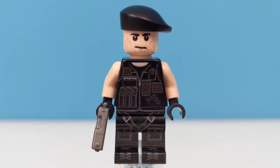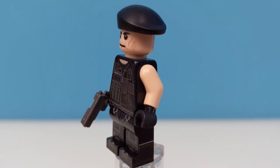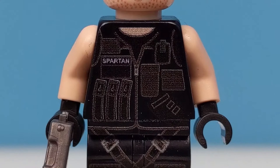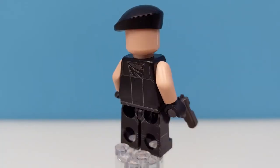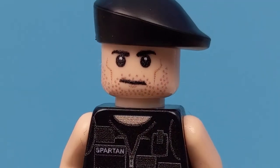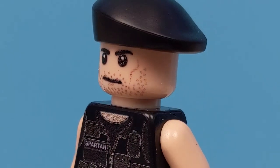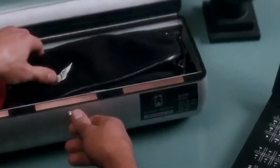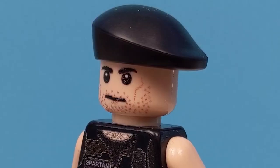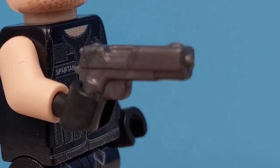First up, we have John Spartan himself. This minifigure is based on the uniform he wears in the opening sequence of the movie. You can see he has great printing on his torso for his tactical vest, with lots of different pouches and some spare magazine cartridges for his gun. He even has his name patch printed on his chest, and that design continues onto his back. He also has nice printing across his legs for the webbing straps and his military style boots. His face print is very nice too — I think they've subtly captured Sly's trademark lip curl perfectly without it being too distracting. He's also wearing a beret, just like in the movie, which is hinted as a callback to Spartan's military past. It's such an iconic part of the character's look that I couldn't imagine this minifig without it. He also comes with a really great custom piece from Brickforge for his handgun.